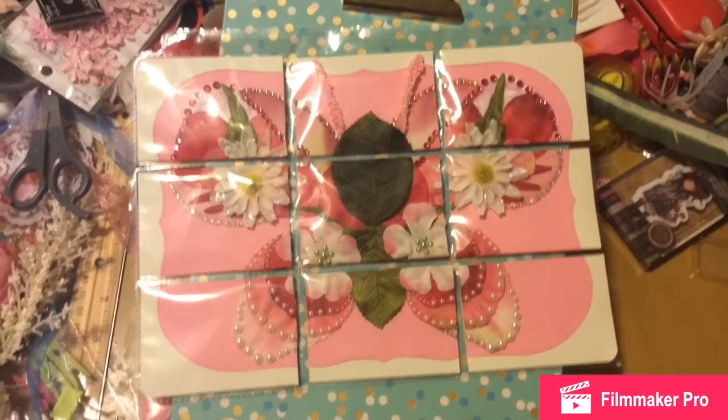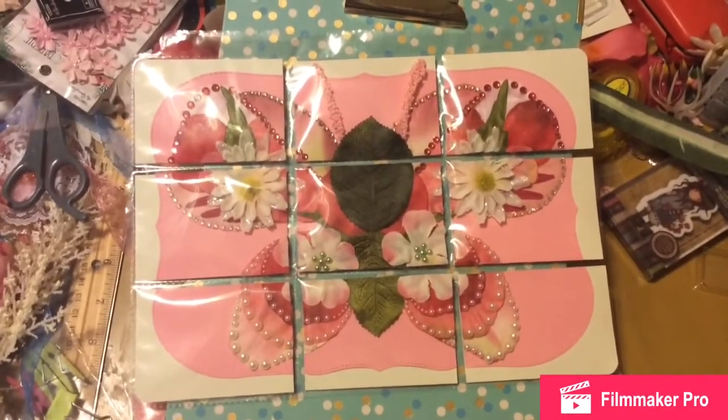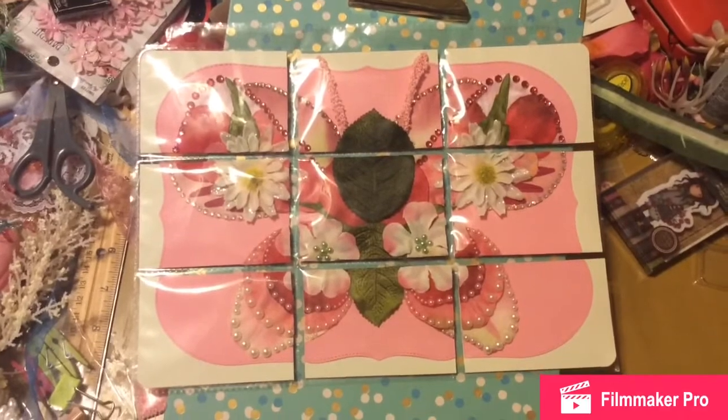That's it — it's getting shipped out in the morning, hopefully depending on this storm. Talk to you later, bye.